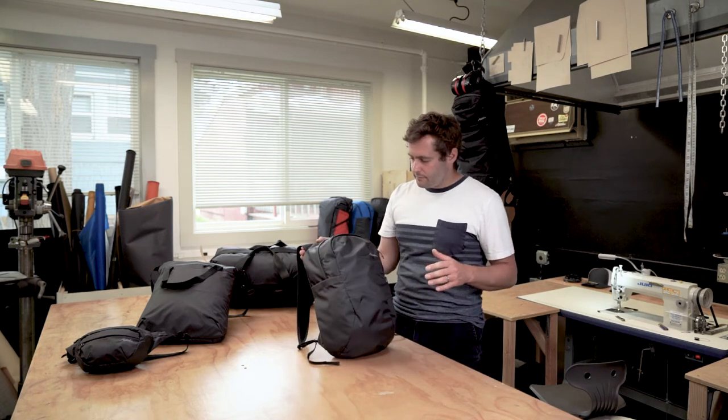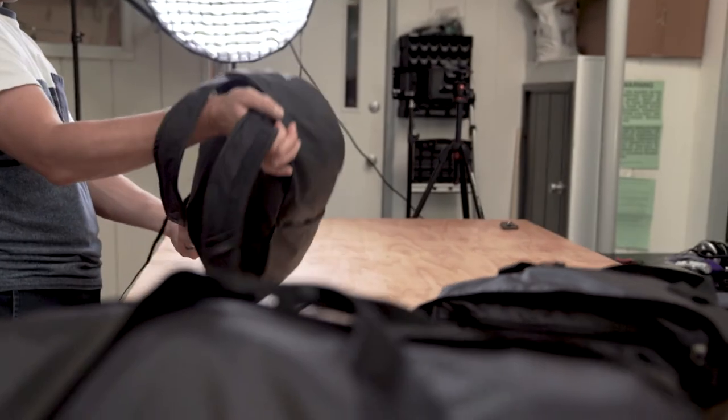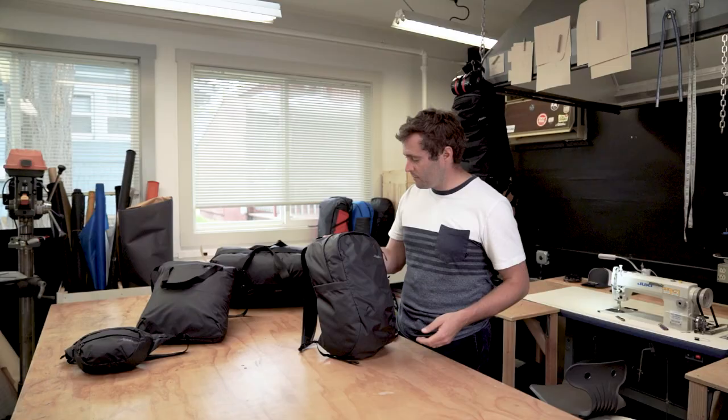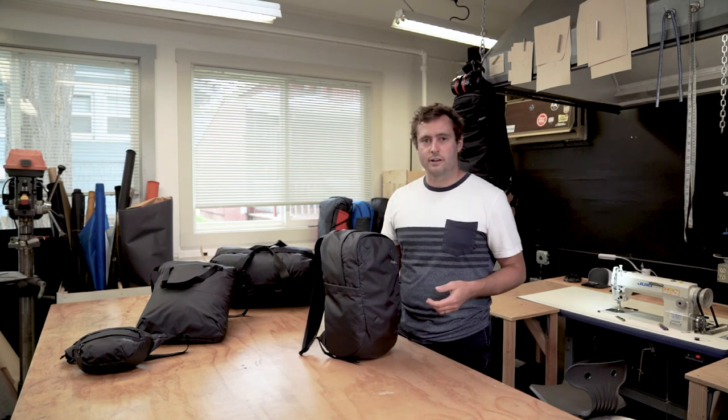So that's a rundown of the design considerations we had in mind when we were building the on-grid line. Thanks for tuning in, hope you like the on-grid series, and check us out at MatadorUp.com.